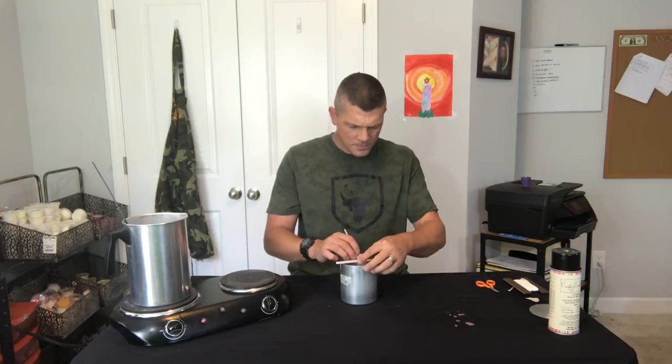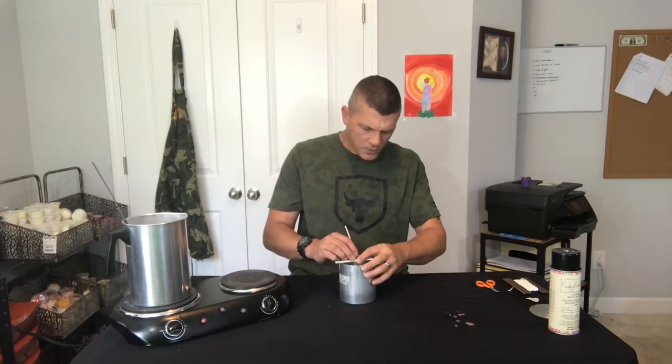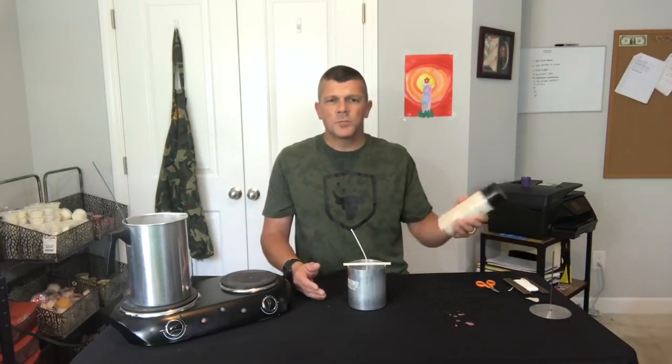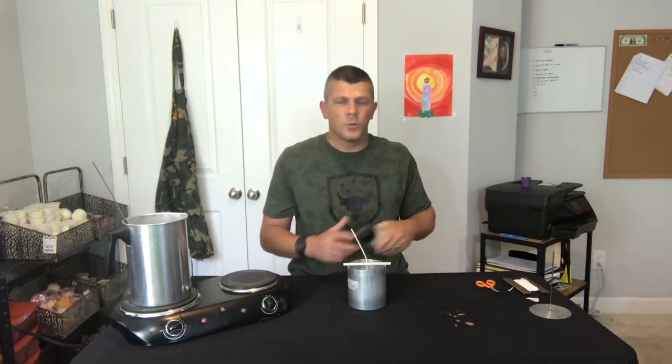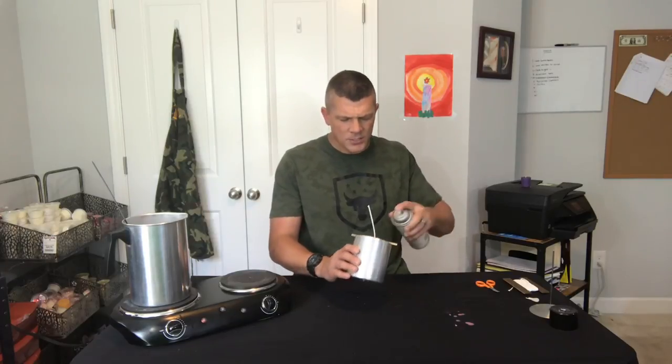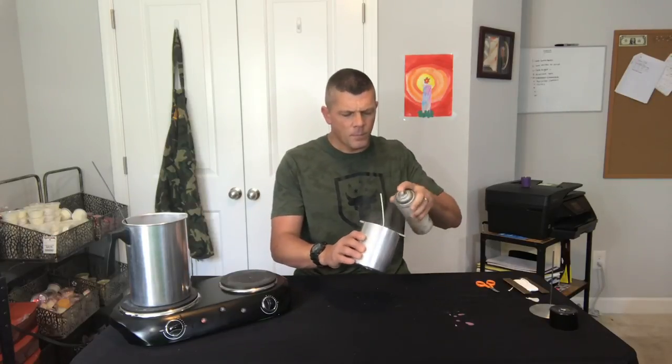We're going to pull our wick tight and attach the wick bar to hold it in place. Then we're gonna go ahead and spray it with our mold release — you don't want to use too much and have it pool up in the bottom, just enough to barely coat the sides. This one's all set and ready to go. We're gonna wait for our wax to melt down and we'll be ready to pour.